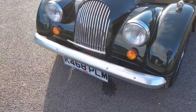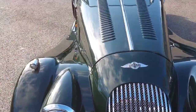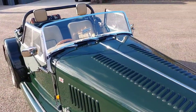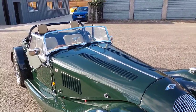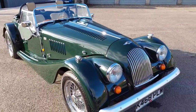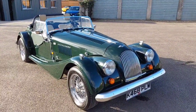It also has a badge bar. As I said, we know the car from old — we've known it for a good number of years. There's a good service history as well, and as you can see, she presents very, very nicely.